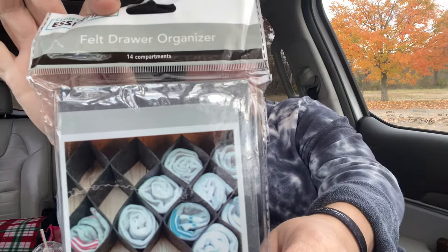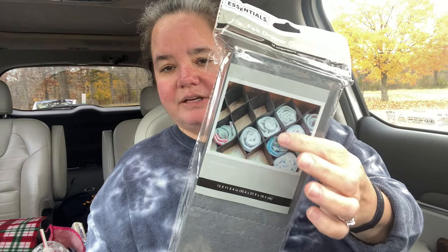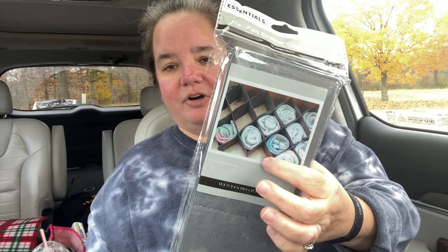Another organization item — I've bought these before. These are felt drawer organizers, very sturdy. You pull them out easily. I find it hard to use the ends, really just the inner holes work well for me. Then Michaela needed a pencil pouch but I couldn't find one.